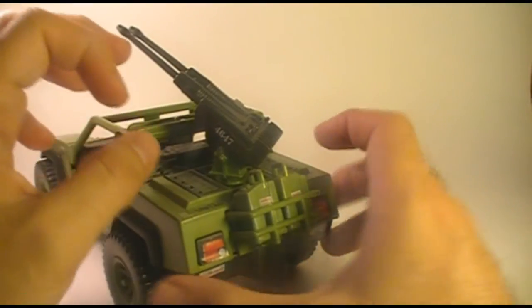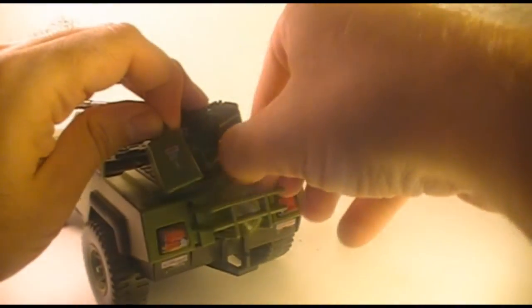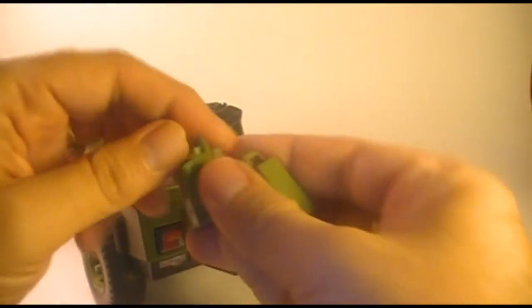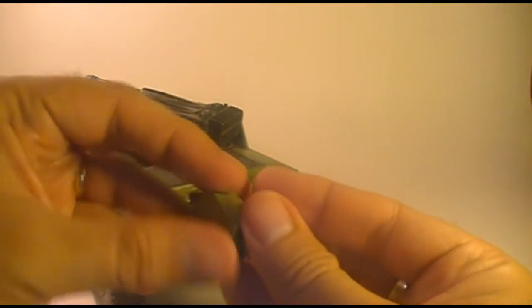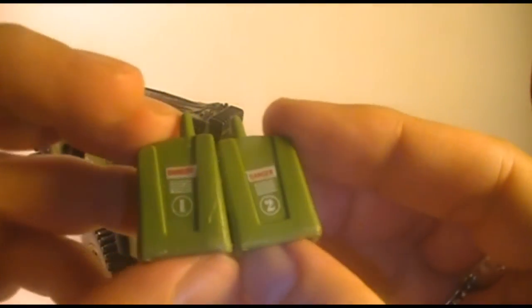Here in the back, we also have two gas cans, which the blueprints refer to as bulletproof gas cans. Even though they're essentially the same, they do have different stickers on them — there's gas can one and gas can two.